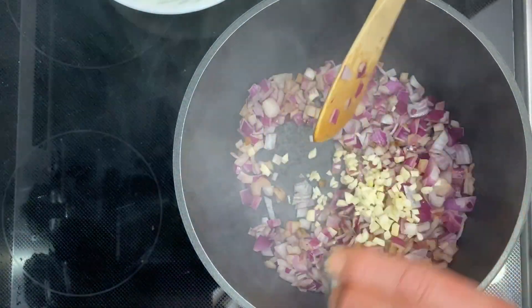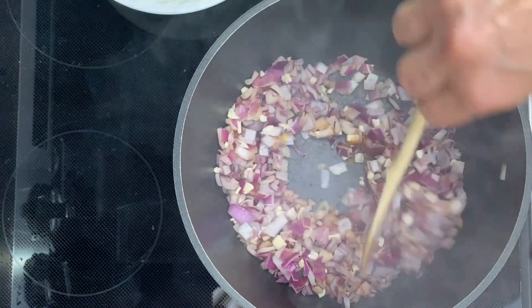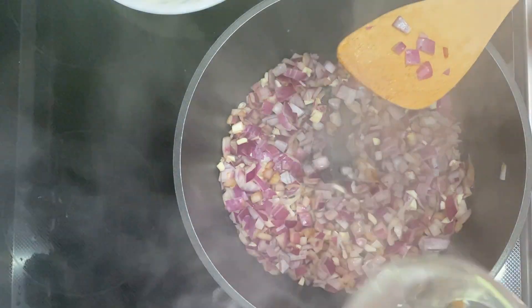I'm going to add some garlic in. When that garlic's in there, it just adds a nice flavor. I'm going to add just a little bit of water to help pick up that caramelization.